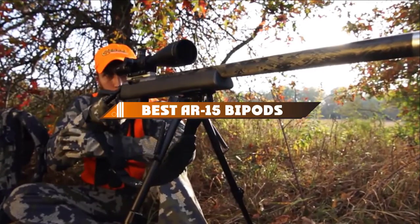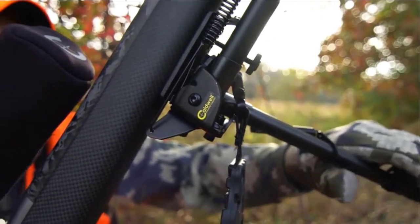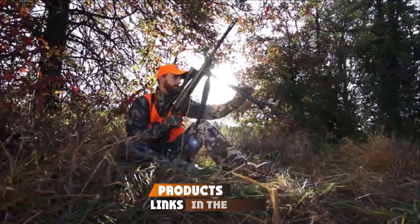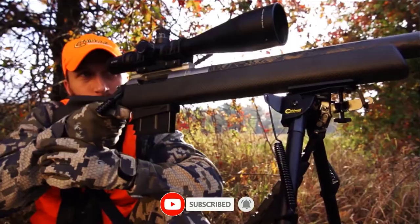If you're looking for the best AR-15 bipods, here's a list you must see. We made this list based on our personal preference and sorted it based on their features, prices, quality, durability, and reputation of the manufacturers and customer feedback. We've also included options for every type of customer. So let's get started.